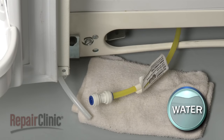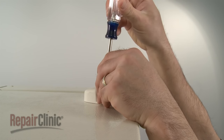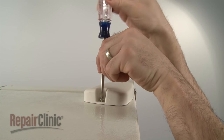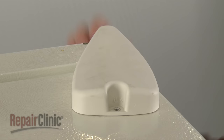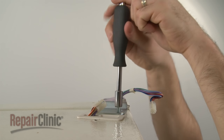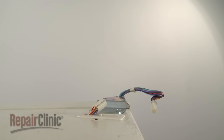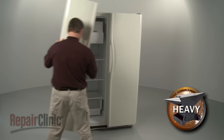When removing either the freezer door or the refrigerator door, your next step is to remove the screw securing the top hinge cover. Slide the cover off and disconnect the wire harness if applicable. Remove the bolts securing the top hinge to the cabinet, then partially open the door and carefully lift it off the bottom hinge.